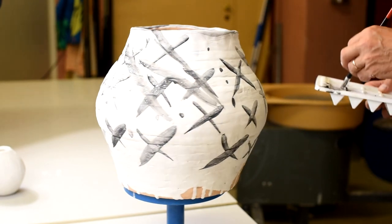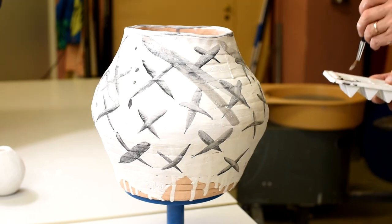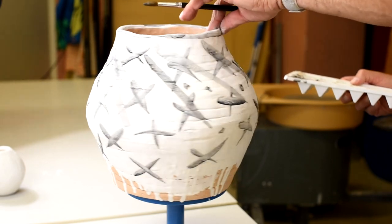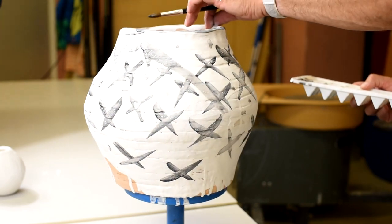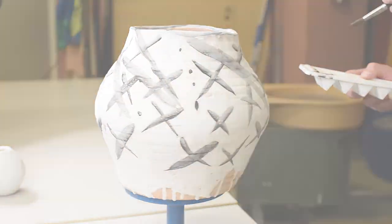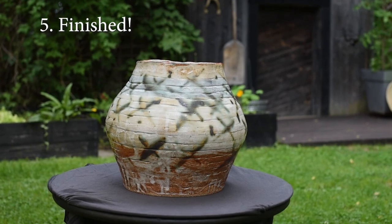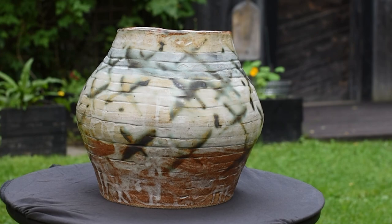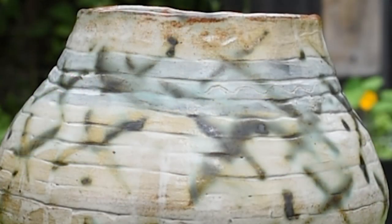The next thing is of course the last firing in a kiln at 1250 degrees. This is the final piece. You can see it's a little bit rough, but I really like the colors. Thank you so much for watching — I hope to see you again. Bye bye.